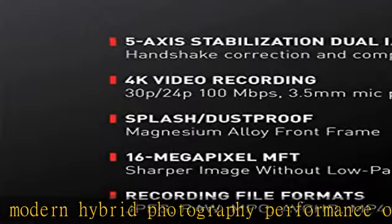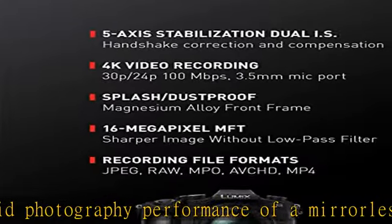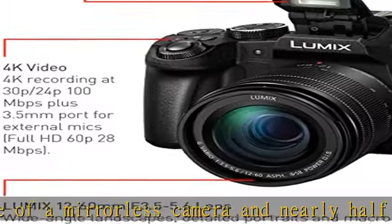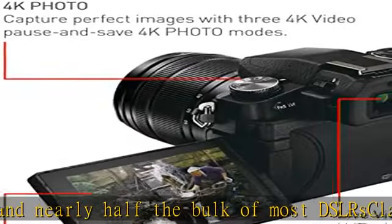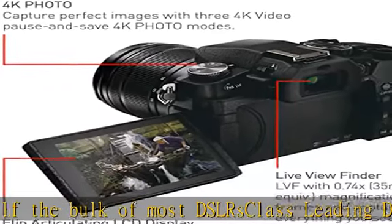The display adjusts for optimal viewing angles to maximize viewing. 4K video capture: 4K QFHD video recording at 3840 x 2160, plus exclusive Lumix 4K features.